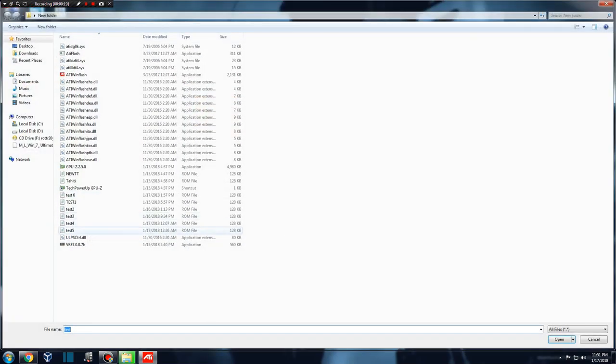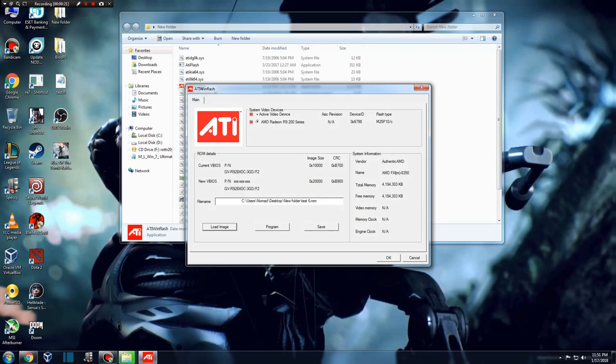So I started googling for solutions, but most of what I found were generic solutions: change the thermal paste, clean the dust, change the power supply. None of this helped.